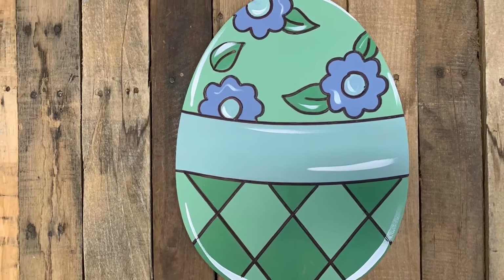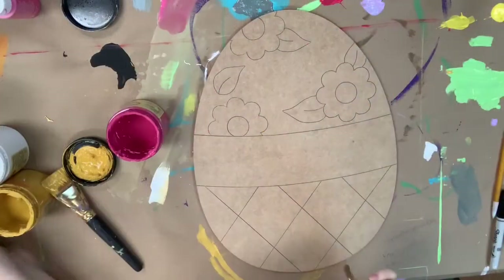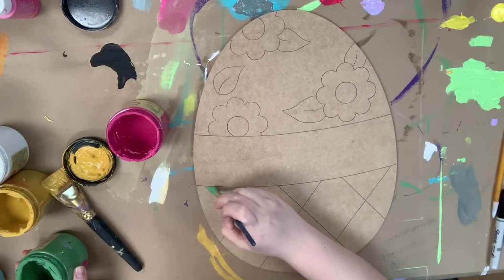Hey guys, it's Scarlet at Build Across, and today I'm going to talk about how I paint this Easter egg. I went with some pretty neutral spring colors for this, and I love the way it turned out.